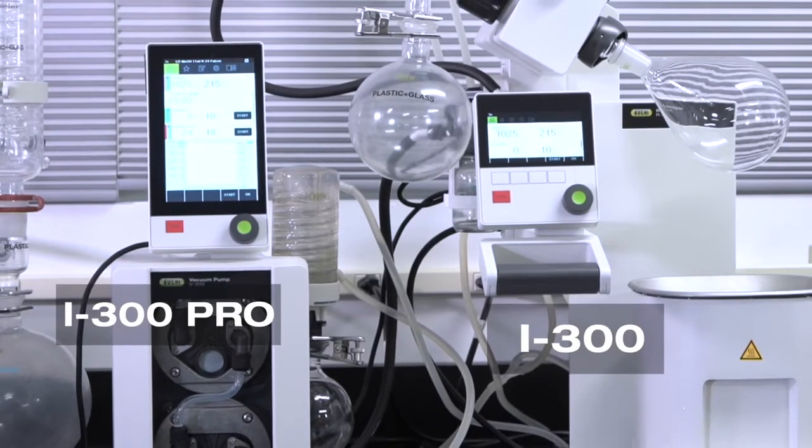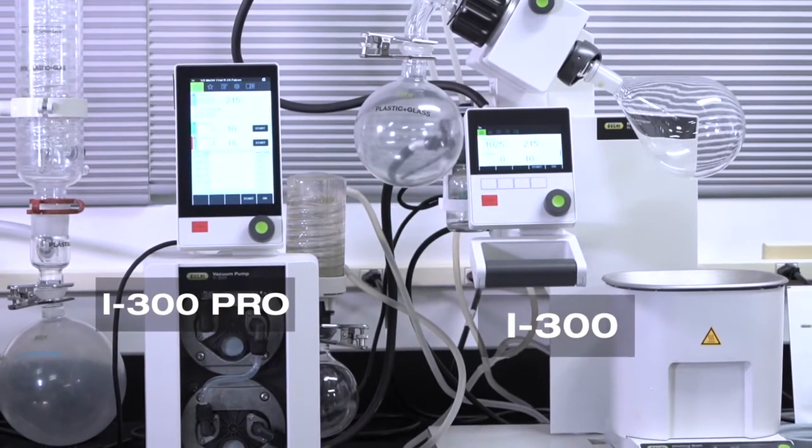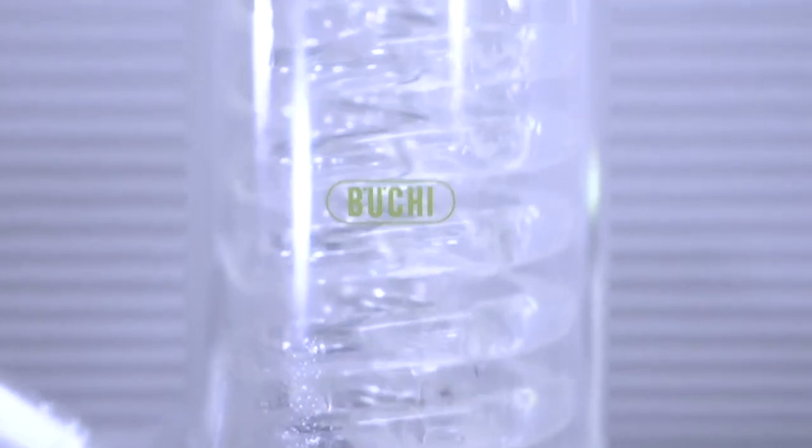The I100 regulates the V100 with on-off control, meaning the membranes pump at full speed until reaching a set point, when they stop pumping. Conversely, the I300 and I300 Pro regulate the V300 and V600 by speed control, meaning the membrane speed slows down as the system nears the set point, creating a gentler evacuation and quieter operation. For more information on how the I300 Pro and I100 control our membrane pumps, check out the video: Operating Modes of Buki's V300 and V100 vacuum pumps.